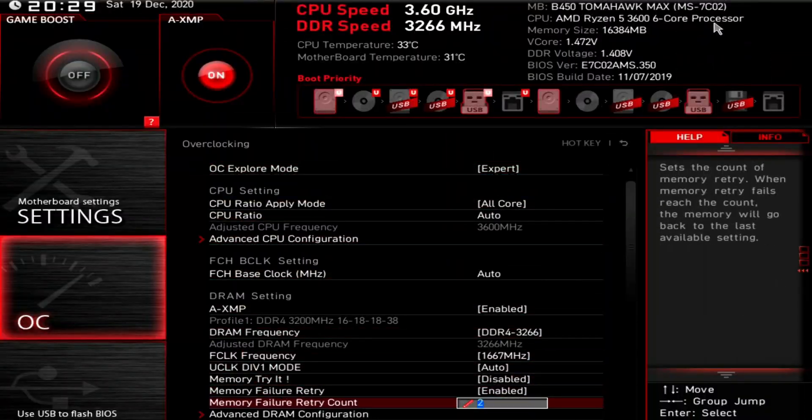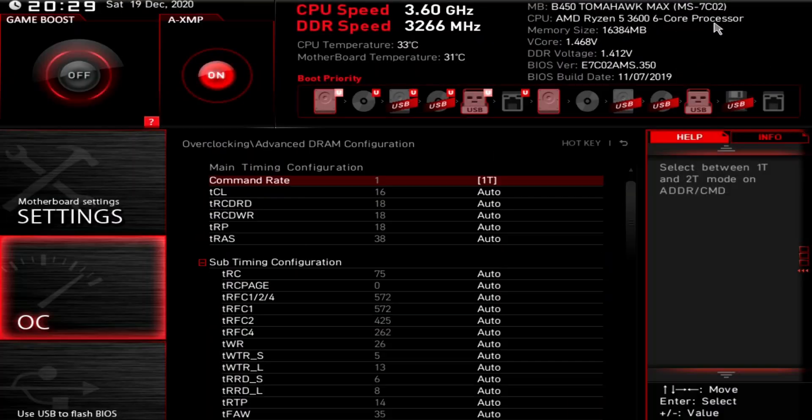Now it's important to note that these are estimated values and your kit may do better or worse than they recommend. For most systems I've tested, I have found them to be pretty dead-on accurate, with the fast setting working most of the time. Go ahead and record all the timings that the DRAM Calculator spit out — take a picture or something to make sure you have them. Then we're going to want to jump back into our BIOS.